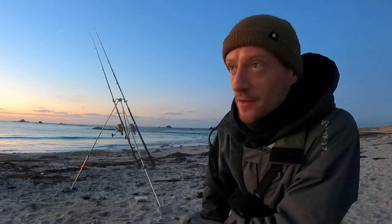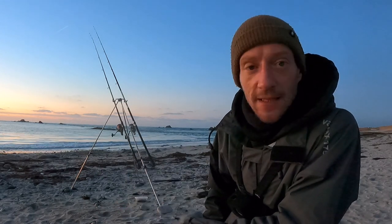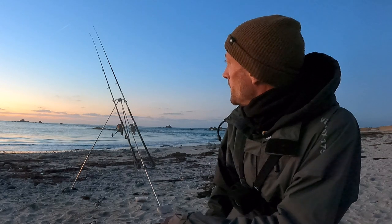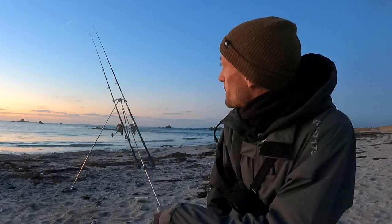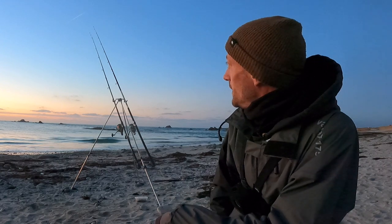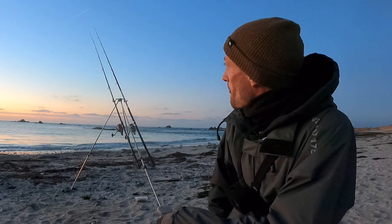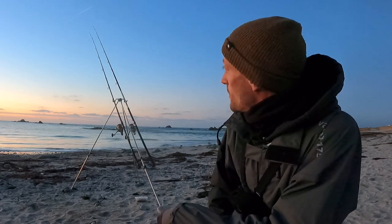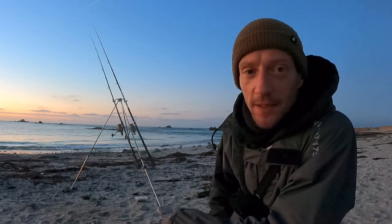We've got some nice big tides at the moment so I took advantage of the low tide this afternoon - it was absolutely lovely, went out on the beach and dug some bait in the sunshine. It's still really nice weather, lovely and settled, however it was very cold and you can definitely feel it on your hands. I thought I'd come down tonight and just try over high water and see how we go. It could be very difficult, this could easily turn into a blank, but I am hoping we may see a fish.